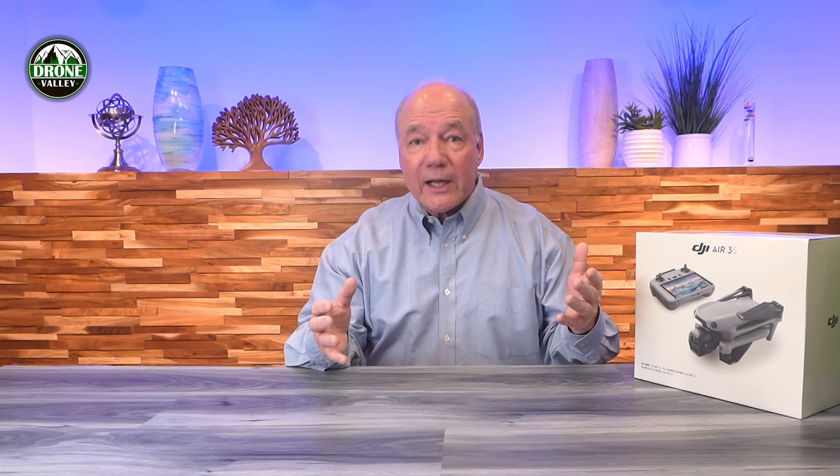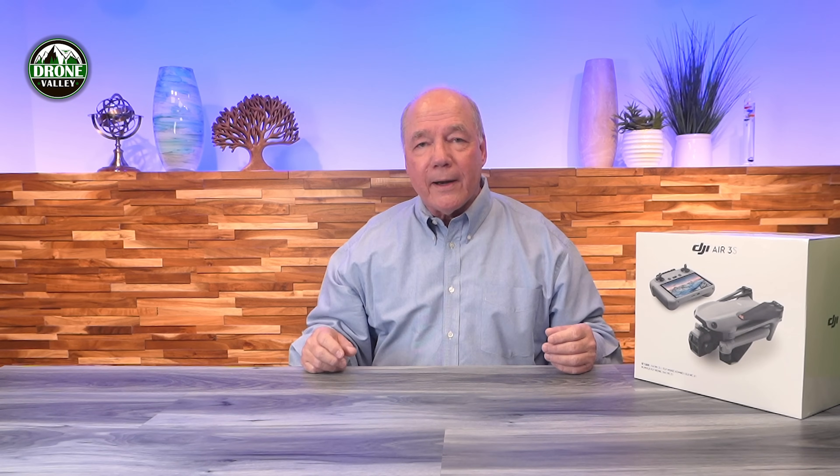It records incredible footage — 4K at up to 120 frames per second. It takes amazing pictures with a 50 megapixel camera. It also has a long flight time of 45 minutes on a single battery. It can fly really far, 20 kilometers. And it's got dual lenses — a telephoto and a wide angle. It's got everything you're going to want.